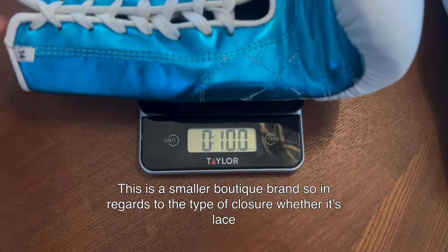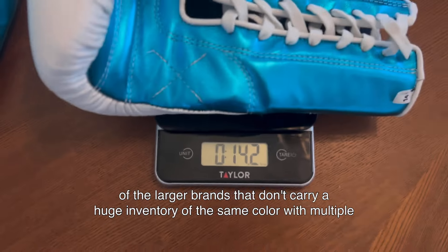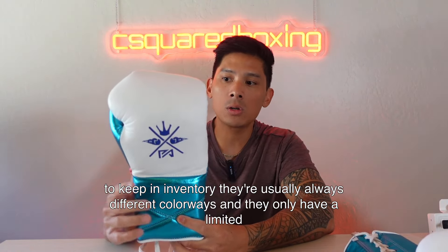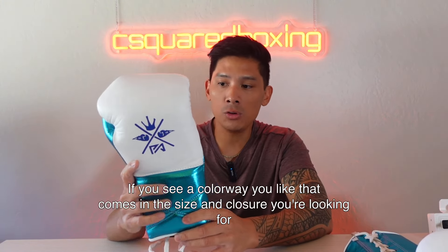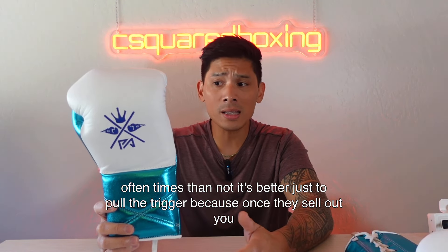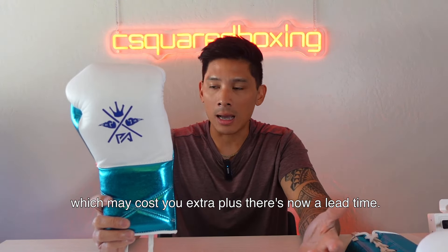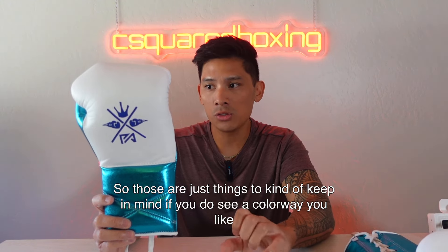This is a smaller boutique brand, so in regards to the type of closure — whether it's lace-up or velcro — sizing as well as colorways, it really varies. These smaller brands are kind of seasonal, especially compared to larger brands. They usually have custom gloves made for their customers, and if they do make gloves to keep in inventory, they're usually always different colorways with a limited supply of sizes. So if you see a colorway you like that comes in the size and closure you're looking for, it's better to just pull the trigger, because once they sell out you don't know when they'll reinventory that same spec.